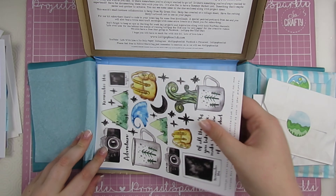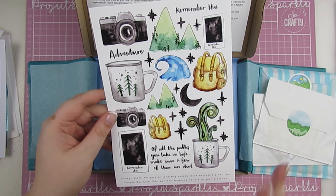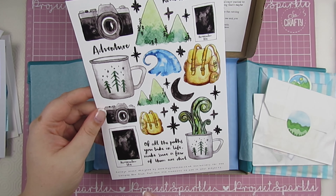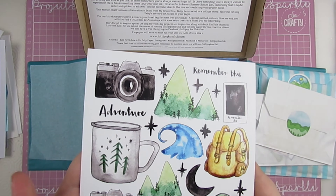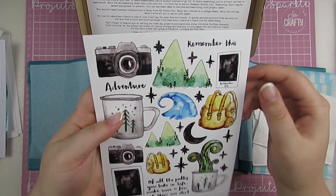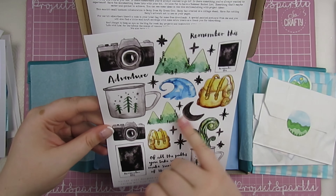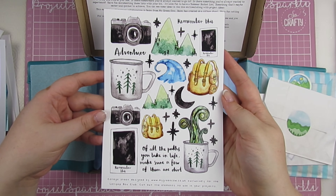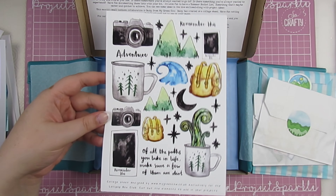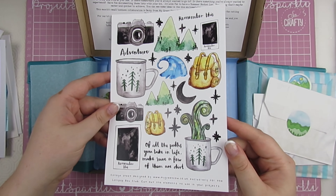This is actually a collage sheet designed by My Green Cow, exclusively for Lollipop Box Club — cut out the elements to use in your projects. How gorgeous are those icons? This camera, I'm using that straight away. The little mug, and there's a quote. Absolutely gorgeous. If you don't already follow My Green Cow, you can find her on YouTube and Instagram — I'll link her down below. She is a crazy talented creator.